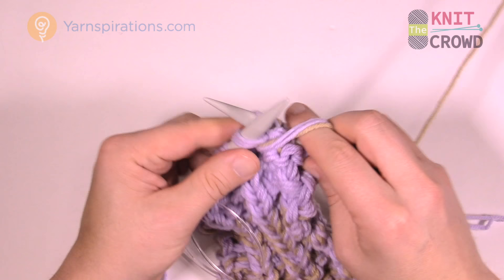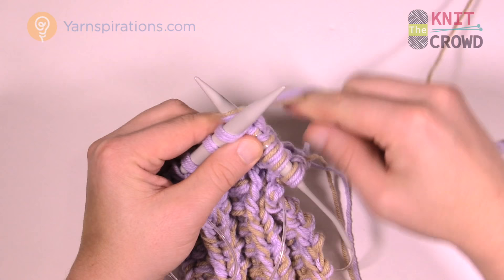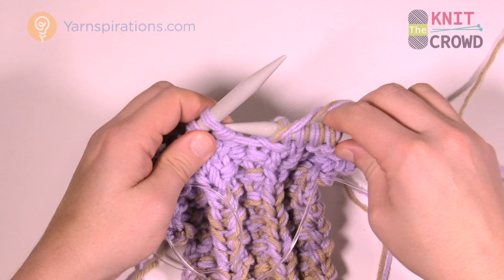At the very end of your project — or if you want to do it as you go — you have to take a darning needle and secure those loose ends so they don't fall out. I don't really worry about it right away, but if you're moving your project around a lot, you may want to secure them.